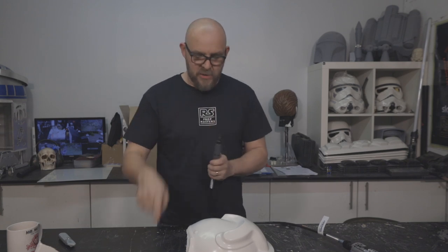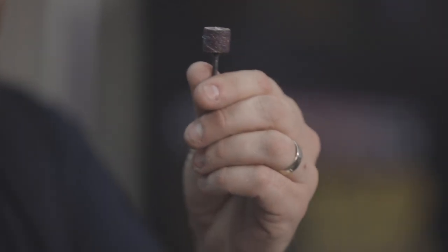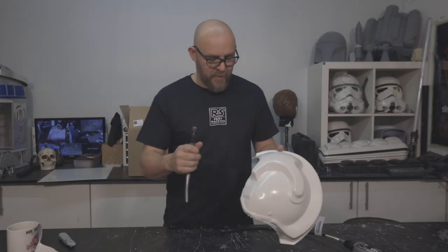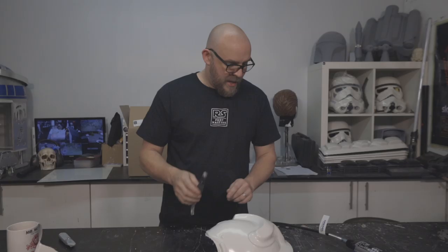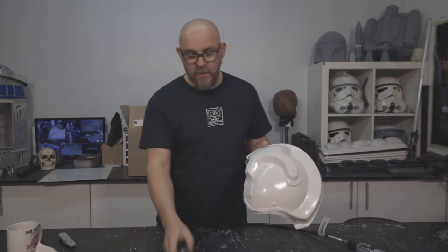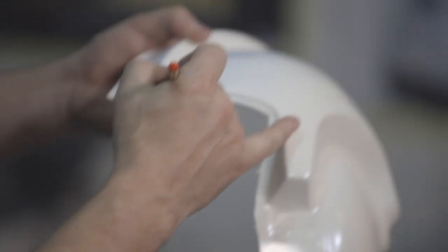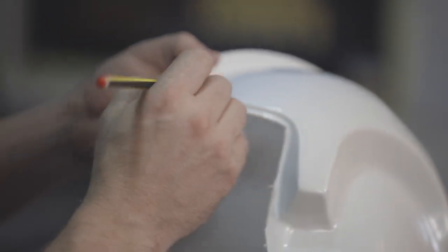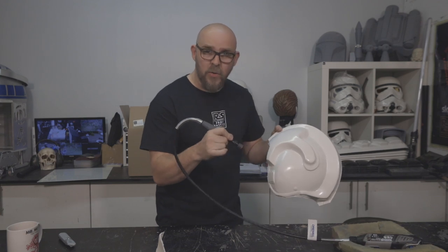I'm going to change this out — take the cutting disc out and go for the sanding bob. There are a couple of different ways to hold the Dremel when you're cutting: I tend to have it like a fist. When I'm sanding with the sanding head it's much more like — if you can imagine the technique when using a pencil — so hold it like a pencil.